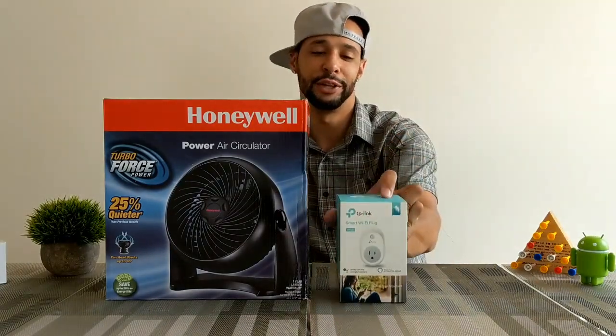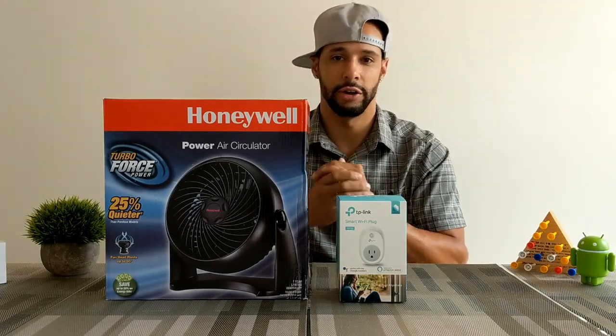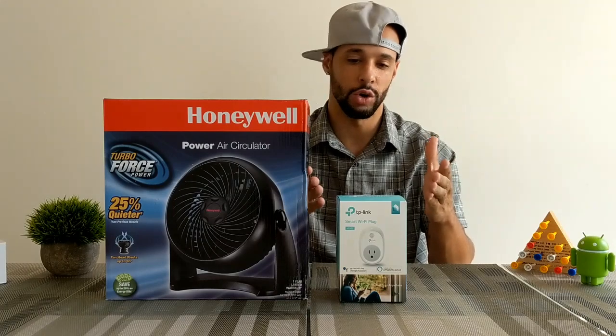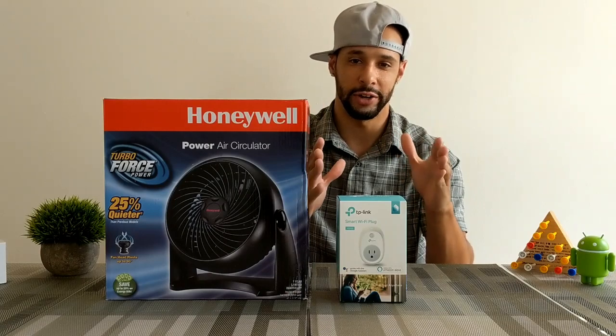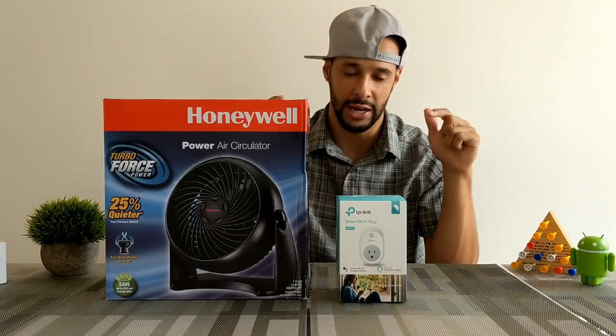We're going to do this by using the TP-Link smart Wi-Fi plug. I made a video about this earlier and I'm going to link that in this video so you can check it out. I went more in detail in that video, so if there's anything I don't cover here, check that out, and if you still have questions hit me up in the comments below.